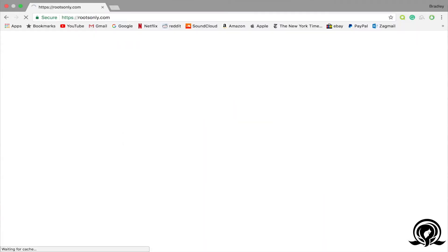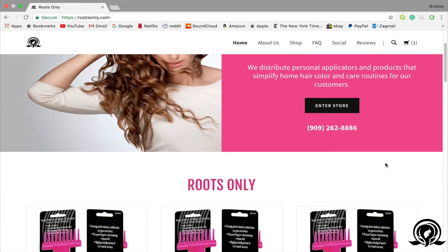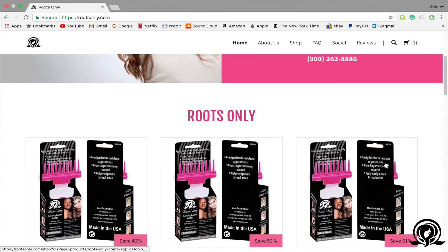How does one grow an inch of hair a week and be able to maintain a protective hairstyle so that you can retain it? Well, Roots Only is the way you do it. This is very inexpensive — they have a website, RootsOnly.com, and I recommend using this product. The application is really easy, no mess. This little gem is a wonderful thing.